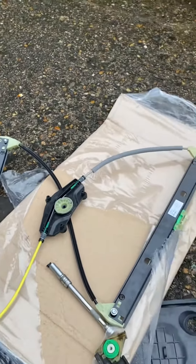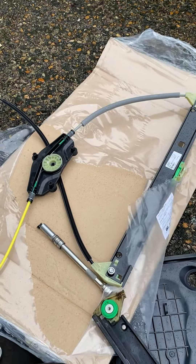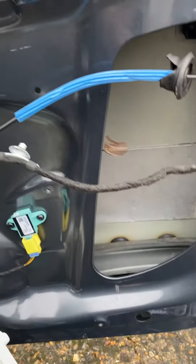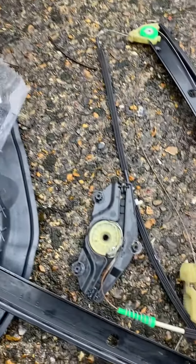This regulator should last the rest of the lifetime of this car. The old regulator is from an 08 A4, so it's lasted 13 years which is pretty good — I doubt it's been replaced before.